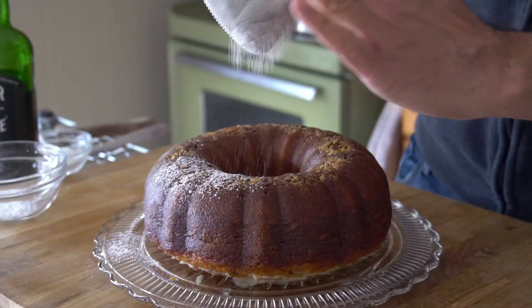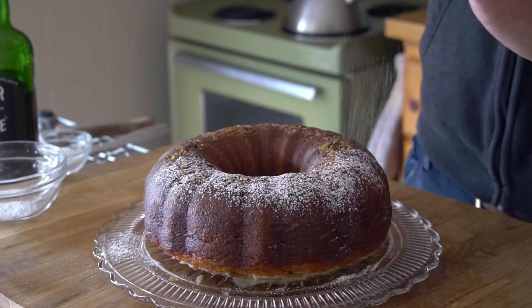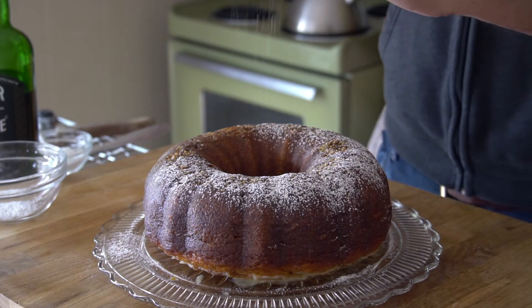When it's cool, transfer it onto an attractive presentation dish. Dust the top of the cake with icing sugar — tap, tap, tap. It looks wonderful.